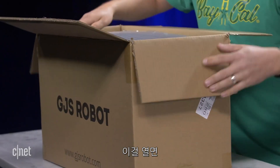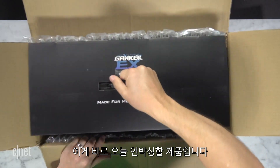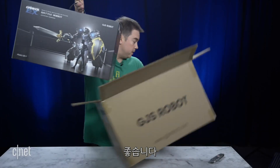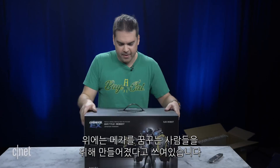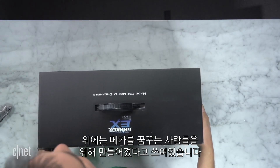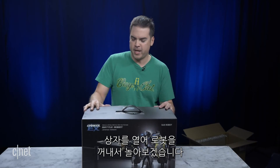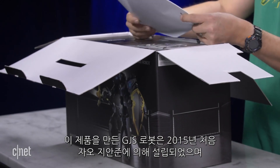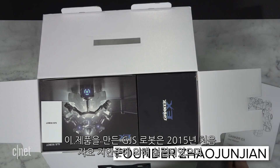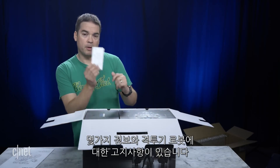Let's crack this open. It comes with this fancy air-filled padding, and here is the box. Ganker X, Battle for the Future, the Battle Robot. And on top it says Made for Mecha Dreamers — how cool is that? GJS Robots has been around. They were founded in 2015 by the founder Zhao Jun Jiang, and this is their third generation robot. Here are some instructions and some information, a disclaimer about the BattleBot.